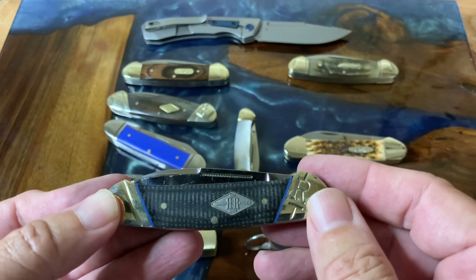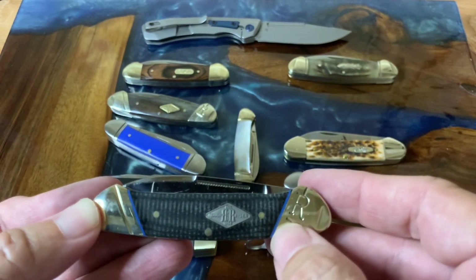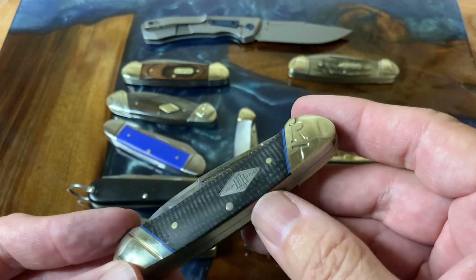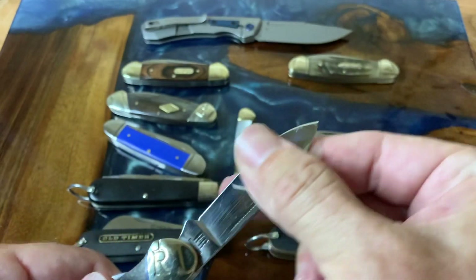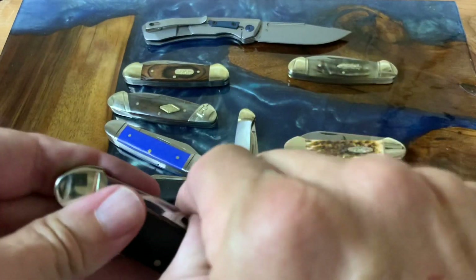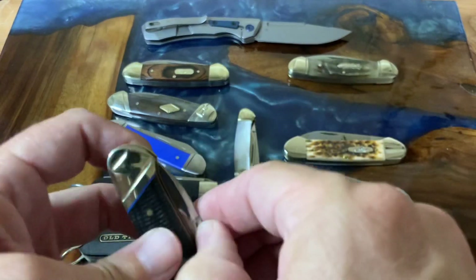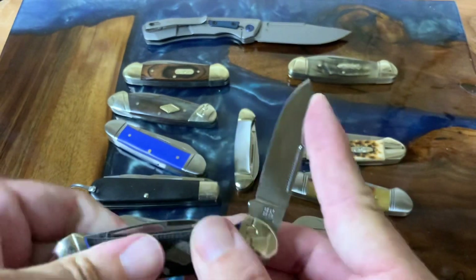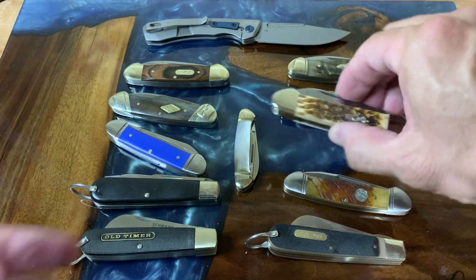Another knife I just recently picked up is this Rough Rider in their Classic Carbon 2 series. I know other people have done reviews but nobody's shown the canoe. I really liked it with the slant bolsters and the blue liner — you don't see very many knives with blue liners. It also has black micarta handles and T10 carbon blades — just an absolutely beautiful knife. I've taken it out to work and it performed perfectly, did everything I asked and did it well.